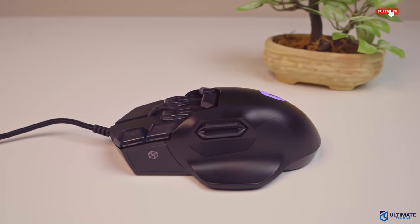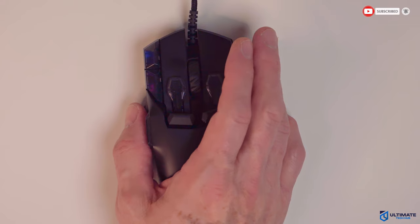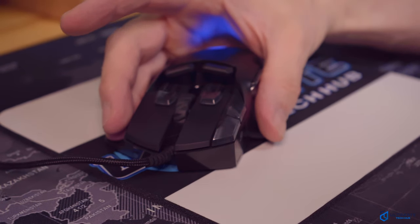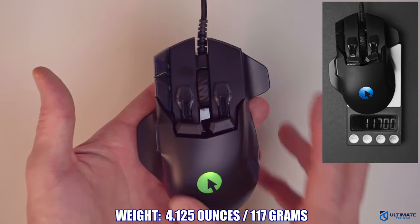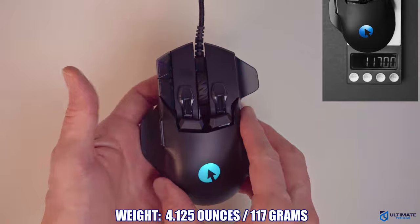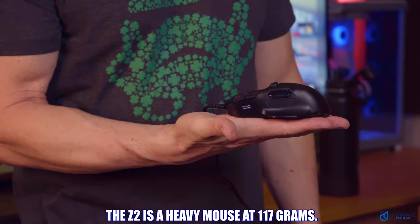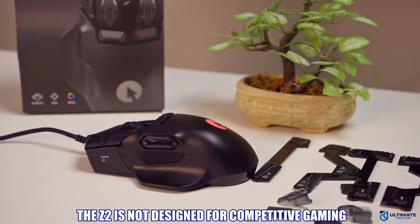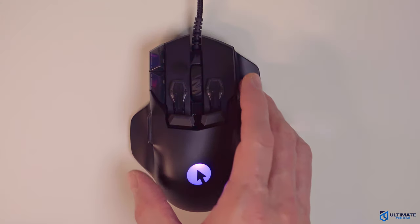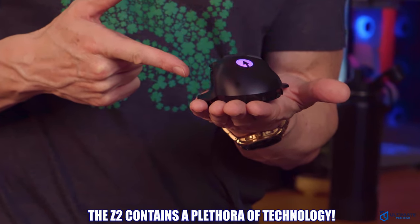The Z2 sports a tethered design and includes two drag-minimizing side rests — one that cups your thumb and another on the right that cradles your ring and/or pinky finger. The Z2 weighs 4.125 ounces or 117 grams, not including the cable. Considering the size of this mouse, it's actually pretty light. However, it's far too heavy for competitive gaming, which means the Z2 is a gaming and productivity mouse and not a pro gaming mouse. There is a ton of technology inside this mouse, so the added weight is due to that.